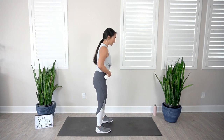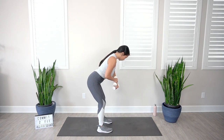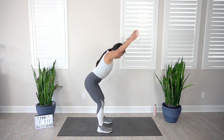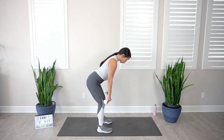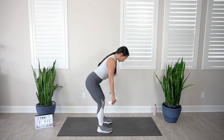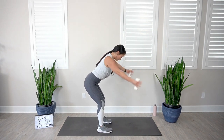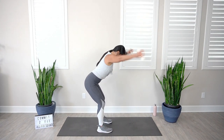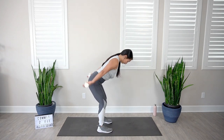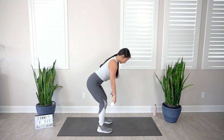Let's go into our V raise to our tricep press — hinging from those hips, nice strong posture. In three, two, one, let's go — bring it up to the V, press it back. Controlling on the way down. Nice strong straight arms. Feeling the back of the arms activate, engage. Keep that chest open, shoulders are back and down. We're breathing, we're staying in control of our body at all times. Almost there, and rest.